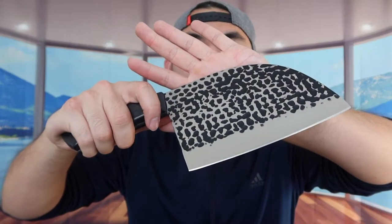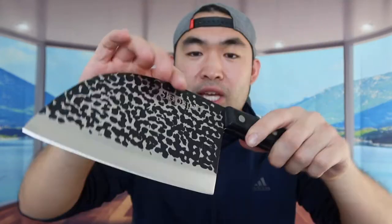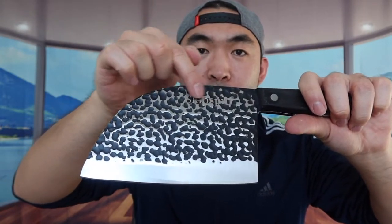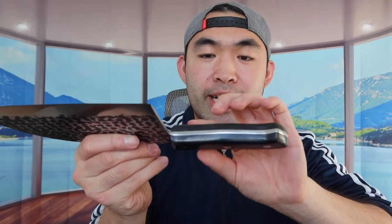The material they use is high carbon stainless steel. If you flip it to the other side, they do have the logo here as well. All these black dots you can see are a hammer design. When you guys feel the blade on here, it's actually pretty thick, but the actual cutting edge is really sharp, so you definitely want to be careful. The handle design not only gives you guys a comfortable feeling but also has a non-slip design as well.